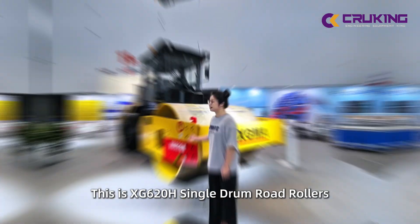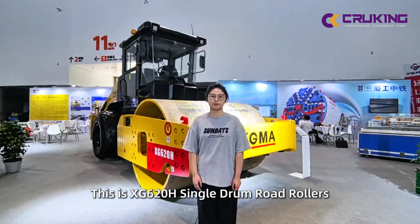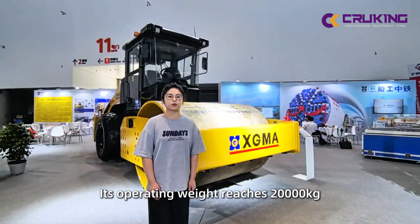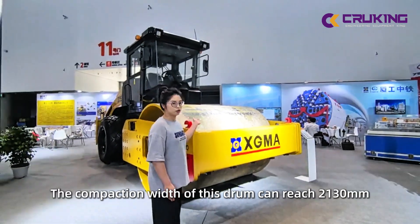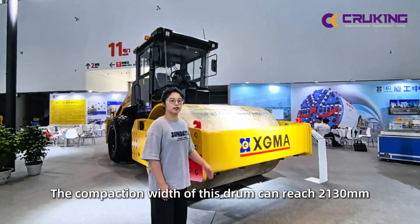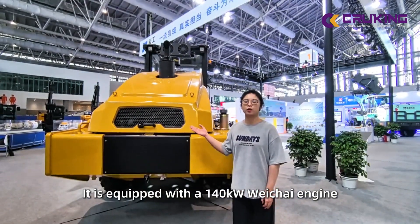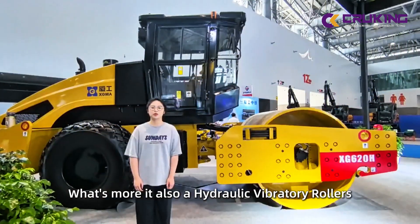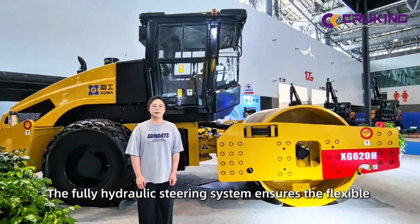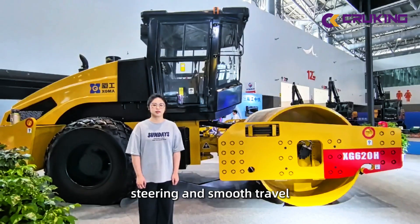Let's take a look. This is the SG-620H single drum roller. Its operating weight reaches 20,000 kg, and the compaction width of this drum can reach 2,130 mm. It is equipped with a 140 kW engine. It is a hydraulic vibratory roller, and a fully hydraulic steering system ensures flexible steering and smooth travel.